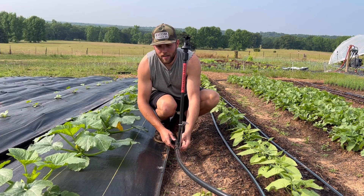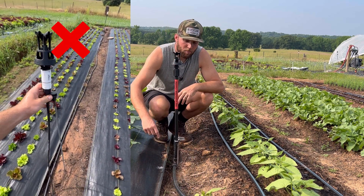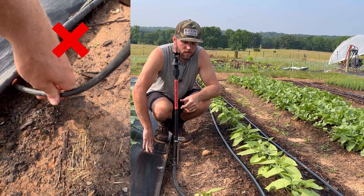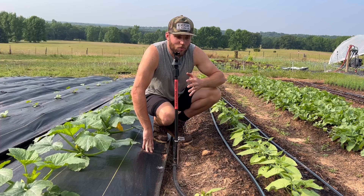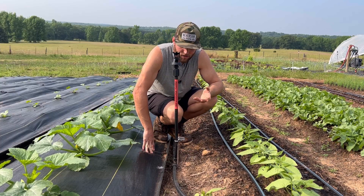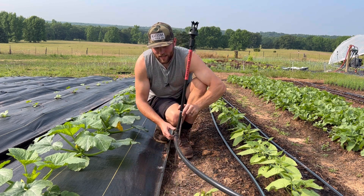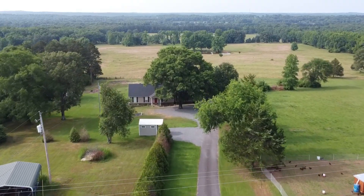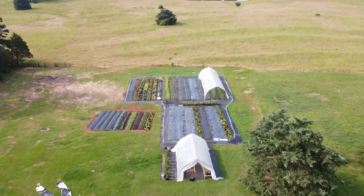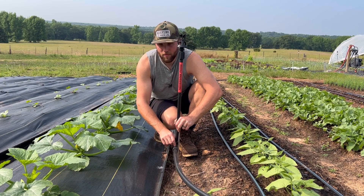A lot of other irrigation kits have fittings and punch tools, which gets really confusing — you buy the wrong things. With this kit, you literally don't need anything else. You just order the kit, grab a pair of scissors to cut your poly tubing, attach it, and that's it. It's one of the most simple, ingenious kits I've seen. I don't know why no one else thought of this, but Never Sink Farm Tools did.